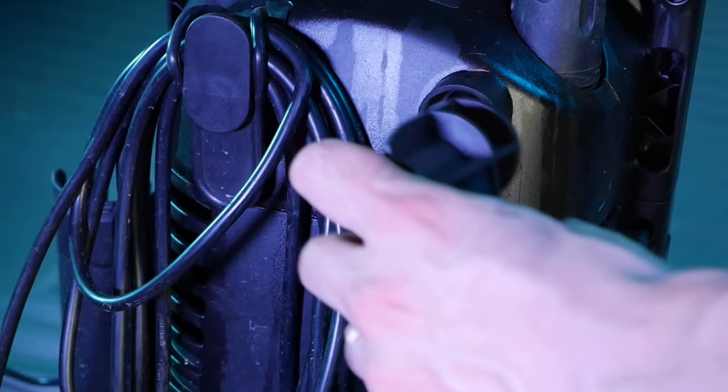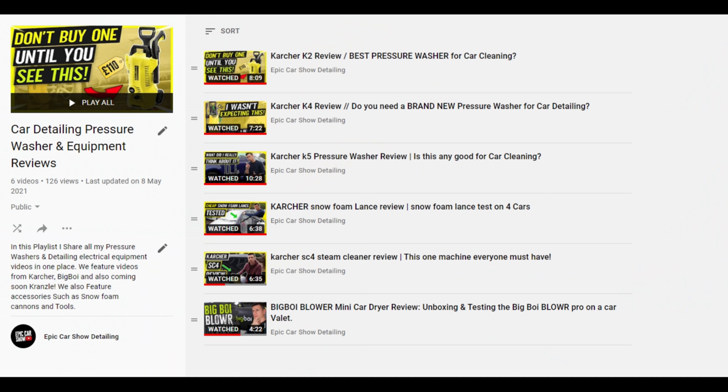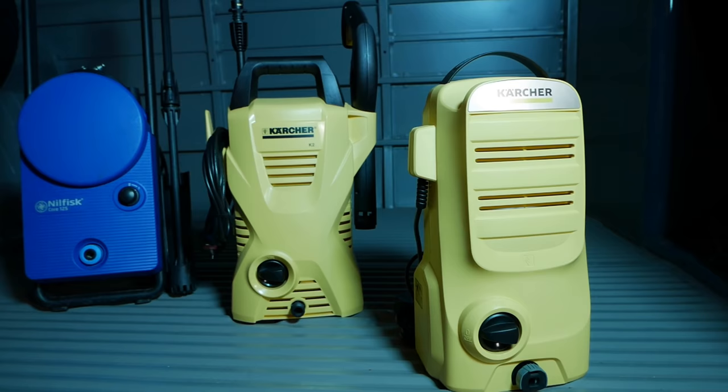If you want to see more pressure washer videos I have a dedicated playlist covering reviews and different electrical equipment within the valeting and detailing industry. I'll put a link to that playlist in the description below. I'm going to love you and leave you — I'm back with a brand new video mid-week, see you later, bye.